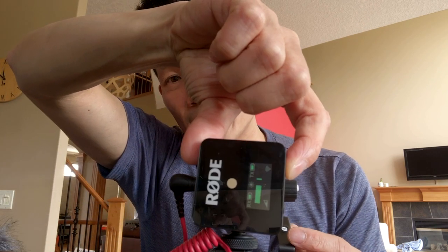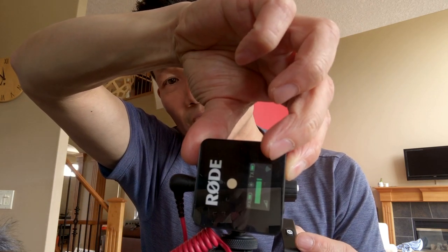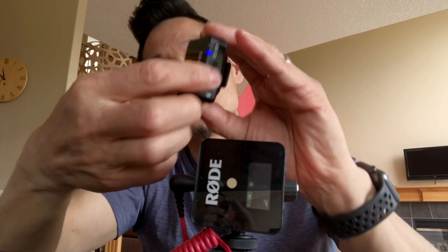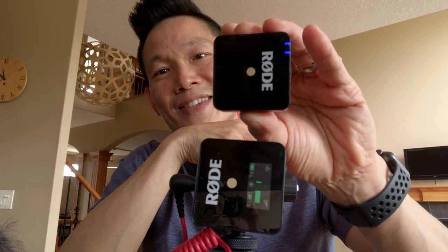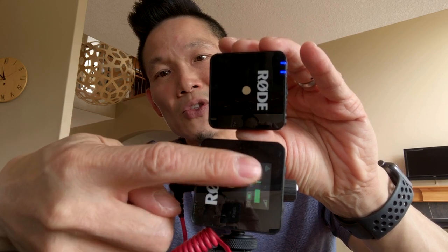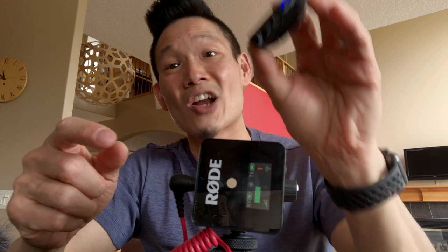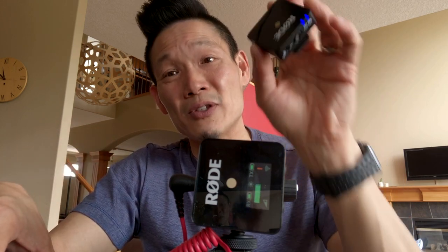On the receiver, you'll notice a few extra buttons on one side — the Link button and the dB button. If you need to re-pair for any reason, you just press and hold the dB button until the wireless signal logo blinks. Once it's blinking, press the transmitter once and you'll notice it goes solid — you can tell it's picking up my voice. No problem at all. It's that simple to pair.